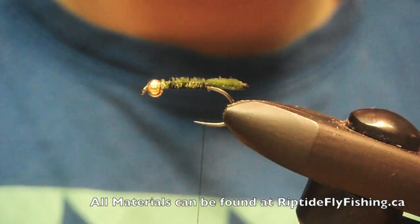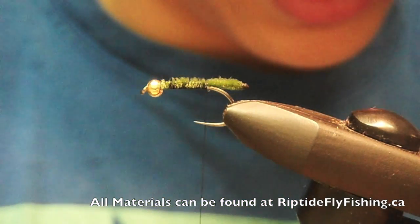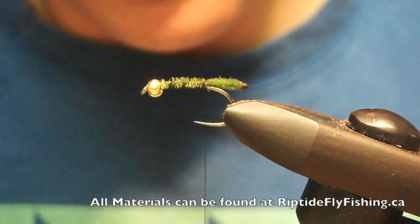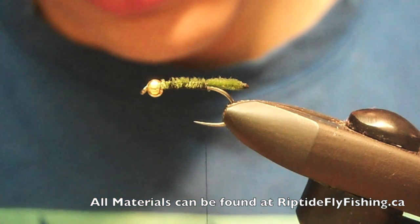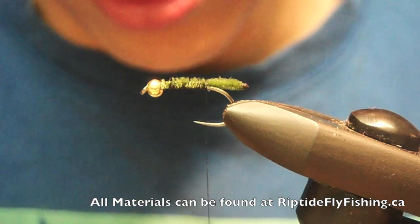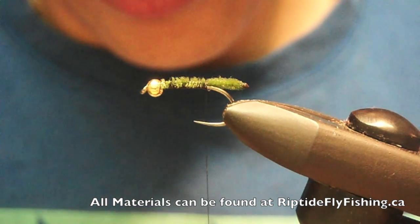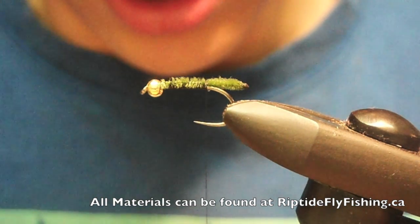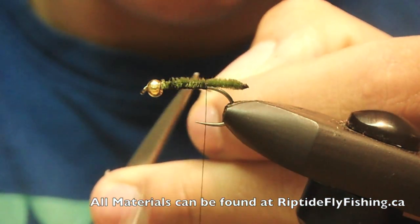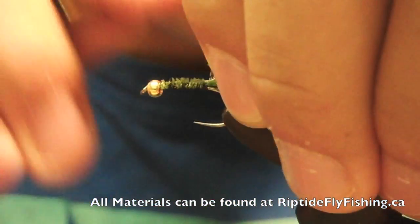Next you want legs. I like to tie my legs with Jungle Cock Soft Tackle. You can wrap this, or you can strip some fibers off, but I'm going to wrap mine. Trim it off like you would salmon fly hackle.